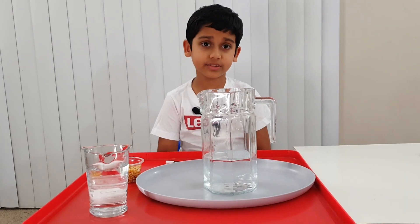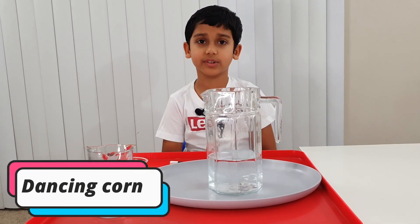Hi, my name is Arnav and I'm 8 years old. Today we're going to do an experiment called dancing popcorn. Let's start.